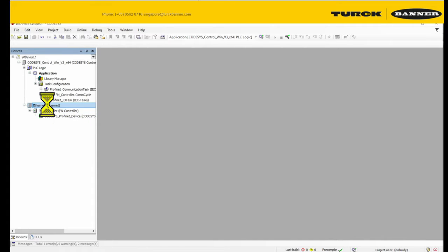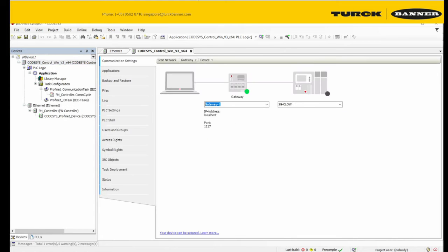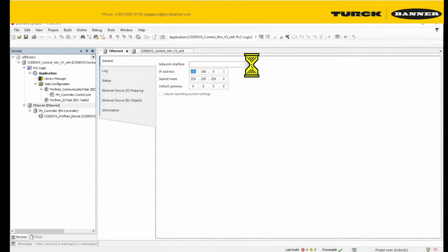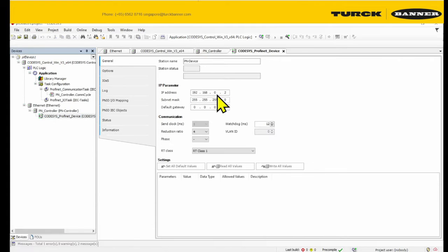So we're going to configure the internet. First we need to connect our PLC. Make sure your PLC is running — mine is already running. Okay, scan. Go to internet, PN controller. Make sure they're in the same subnet.